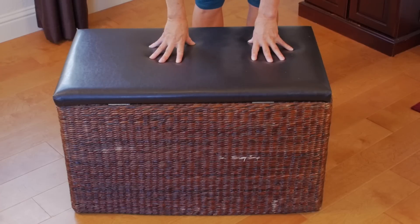Hey, you guys! It's Susan with ATHLEANXX for Women. Today we're going to be doing my household item workout, and the item I chose for today is the storage box. So if you have anything that's about this height, or actually a little bit lower depending on your fitness level — 10 to 12 reps, three rounds, three sets. Here we go.